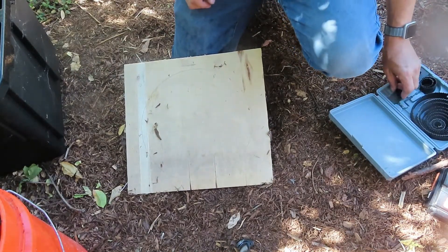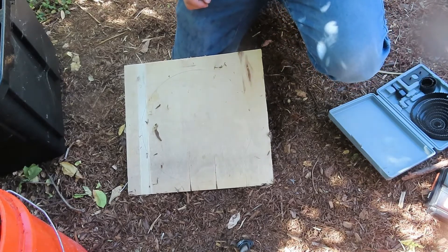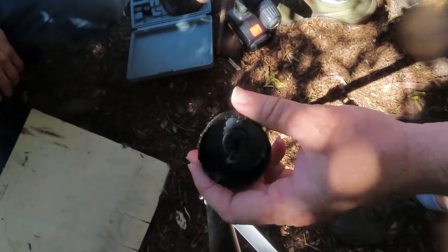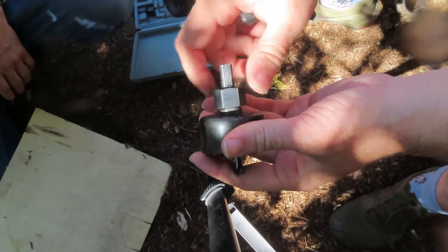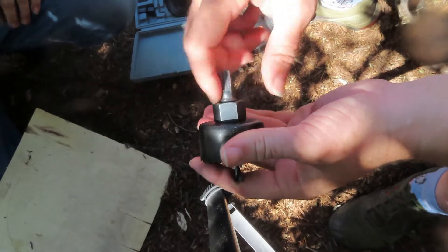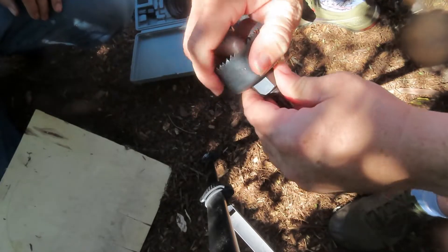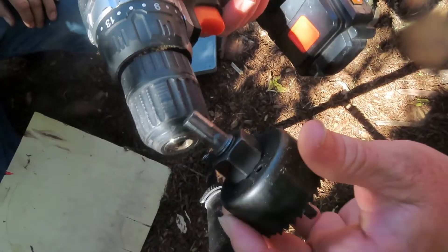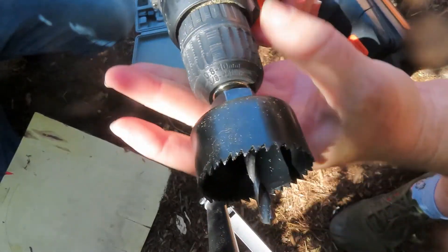I'm getting out the hole drill bit and putting that together. I don't remember what size we used, but you can use any size you like depending on the size of the bottle you're using. It just needs to sit in the wood nicely, not tip over, so you have to measure with your bottles.